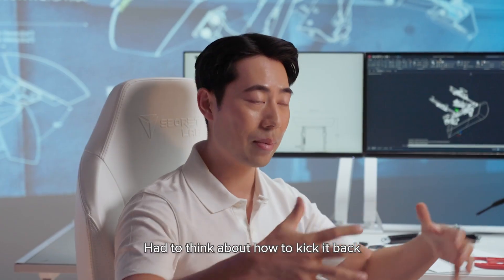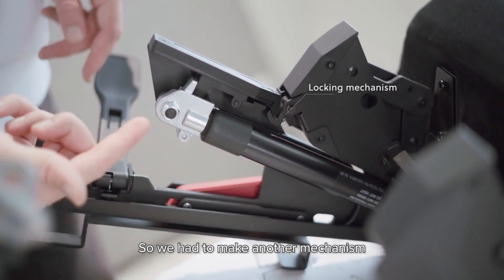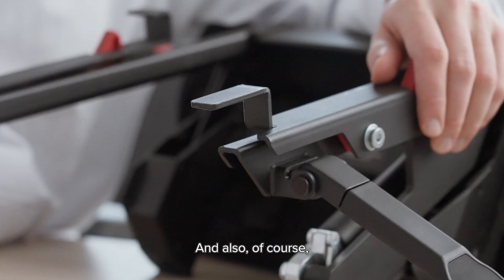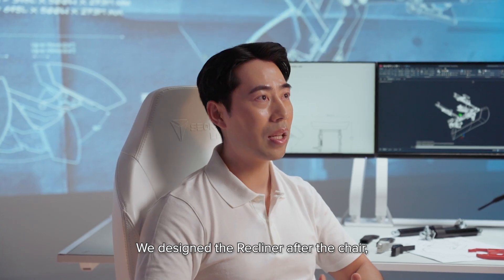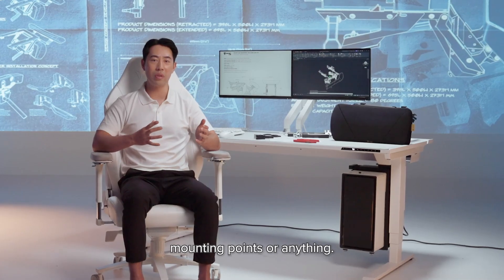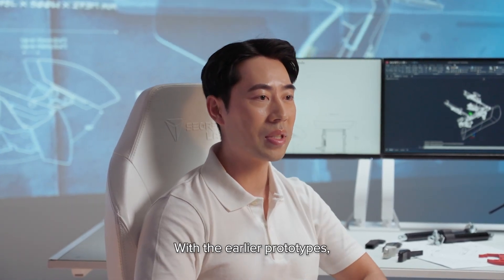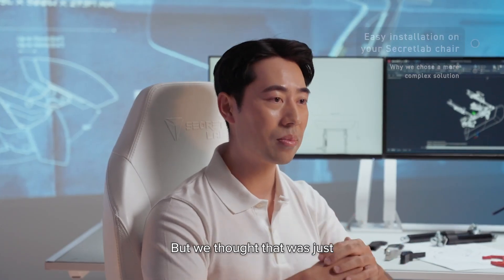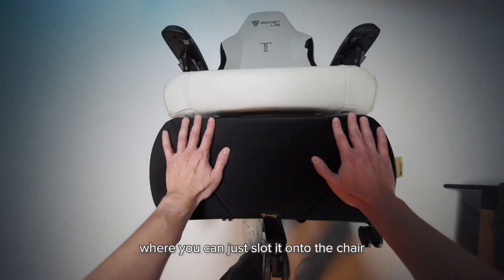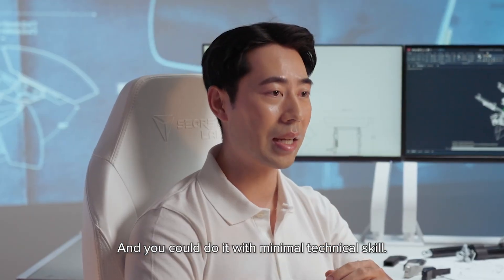We had to think about how to retract it back, because the gas spring doesn't actually lock in both directions very well. So we made another mechanism that clicks it back in place when you pull it all the way in, and also how it attaches to the chair. We designed the recliner after the chair, so we had to work with what we had underneath it. With earlier prototypes you had to remove the tilt, but we thought that was too much hassle, so we came up with a screwless mechanism where you can just slot it onto the chair and lock it in place in 10 seconds with minimal technical skill.